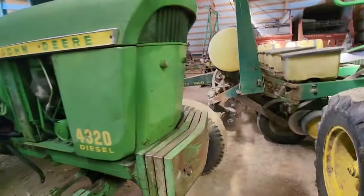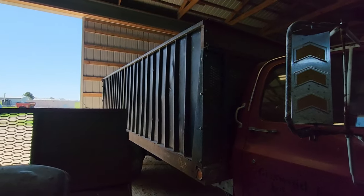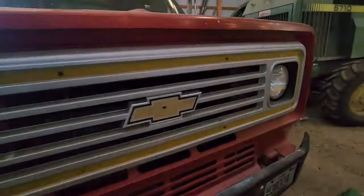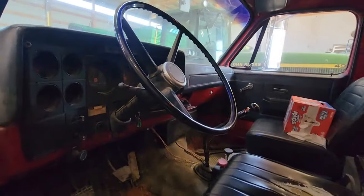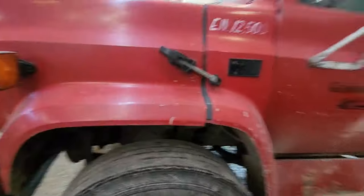Right here we have the old Chevy grain truck with 'Griswold Farms' on the door. We made the grain box for it. This used to be an old co-op truck, and we got it at an auction. It's got a Detroit Diesel under the hood. The interior has seen better days, but it's a stick shift manual and it gets the job done.